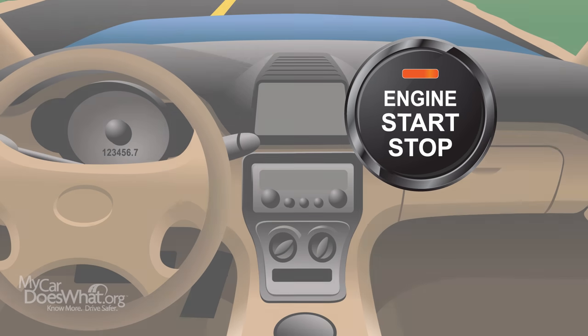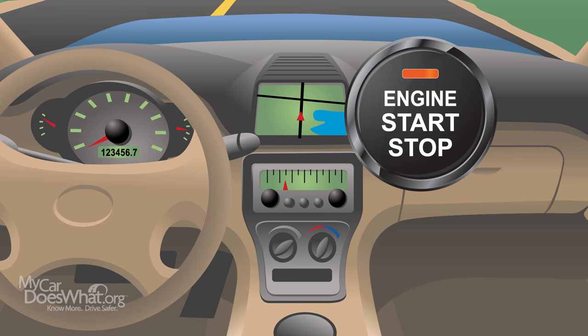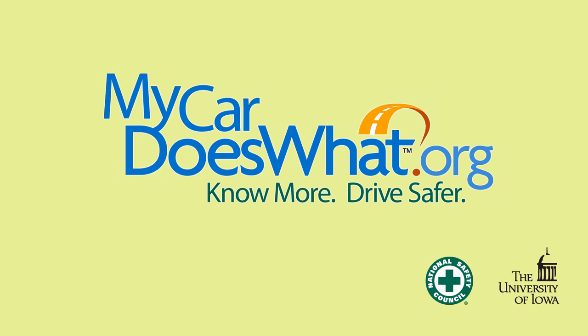To turn on accessory functions only, like the radio, push the start-stop button once without applying the brake. No more. Drive safer. Visit MyCarDoesWhat.org.